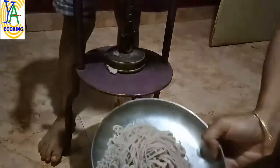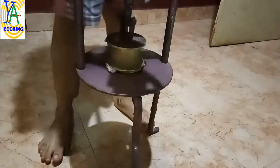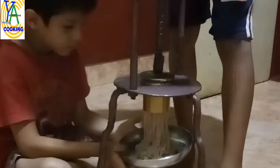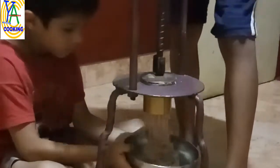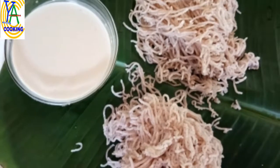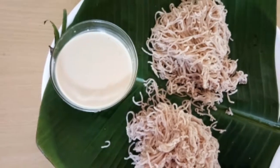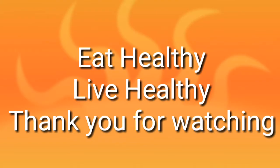See how nicely it is coming out — it is very easy to press. It will be soft even after hours. When it is hot, the strings will not stick to each other. Idiyappam, or South Indian rice noodles, Uttu Shavige, is ready to serve. Eat healthy, live healthy. Thank you for watching.